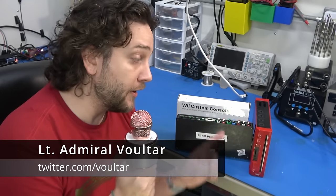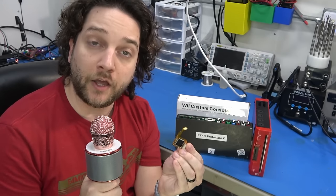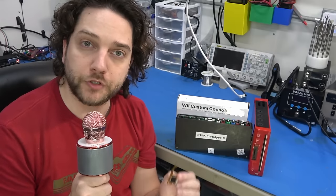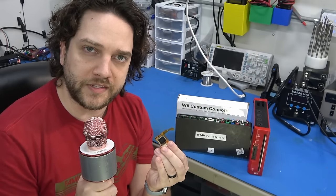Hey everybody, it's Voltar here. Today we're going to be discussing the Wii as well as a brand new HDMI lossless internal video modification coming out by Electron Shepard. This is going to be a full tutorial teaching you how to break this system down, the anatomy of the Wii, and good technique for installing this.